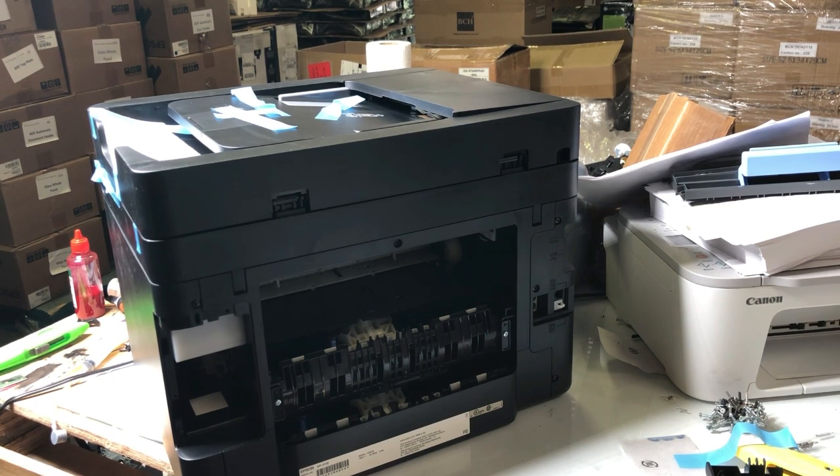I'll use the terms left, right, top, and bottom, which I refer to when facing the front of the printer — left is left, right is right. Now, since I'm currently looking at the back, if I say right, that means left on this picture.